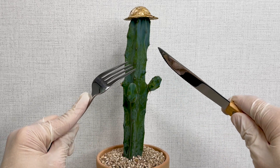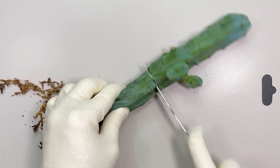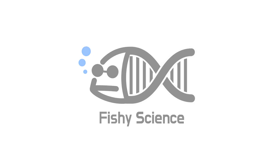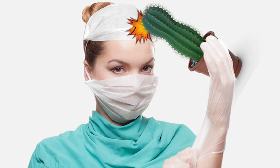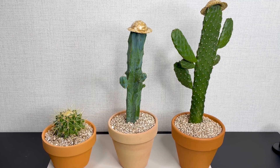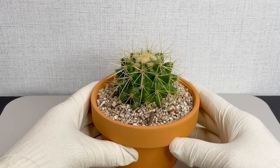It's said that cacti taste different depending on the time of day they're picked. So, what's the secret behind cacti? Today, we're taking a closer look at cacti. We've got three types of cacti here to show you. First up, what exactly is a cactus?